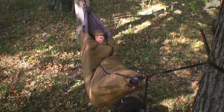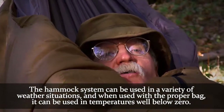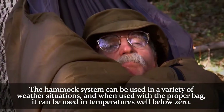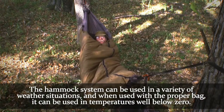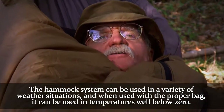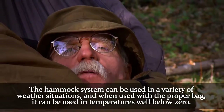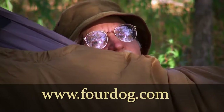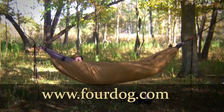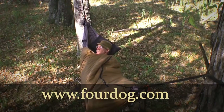With two bags like this, you've got one for summer. You add the other bag and now you can go down to zero degree weather without a problem. The summer weight bag takes you down to 35 degrees. The three season bag takes you to 20 degrees. Combine them and you can go well below zero. I also have a zero degree bag available that weighs approximately seven pounds. Check out 4dog.com to get your Wiggy's hammock combo. Thank you for watching — have a good time out on the trail.